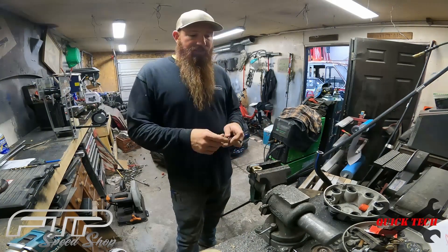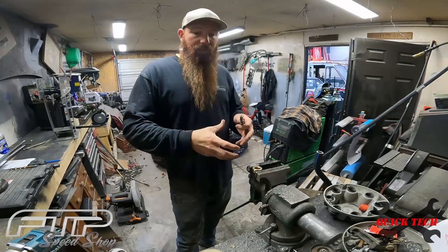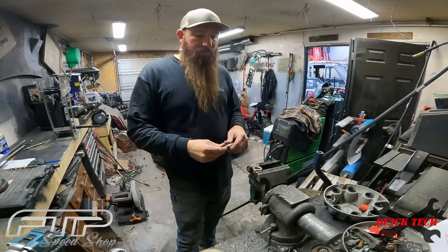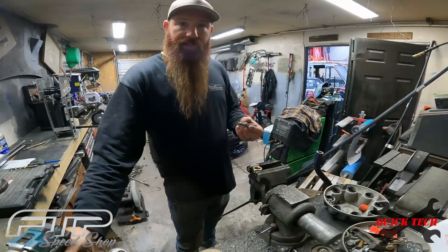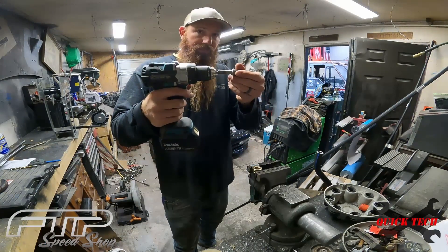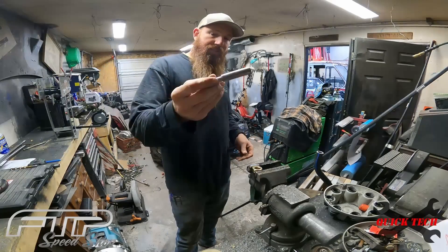I use this thing all the time for small engines — say you have a lawnmower or chainsaw and the pull cord breaks. You can take off the pull cord cover, find whatever socket fits the side of the motor, chuck that up in your drill, and start the motor. It's also going to work really well in this instance.